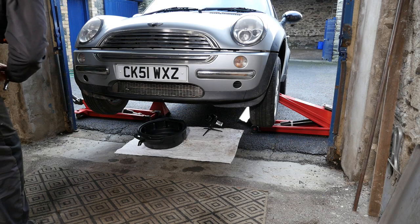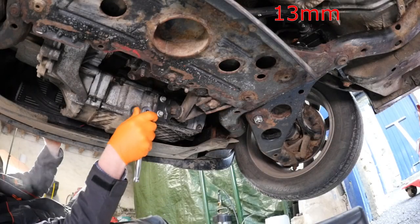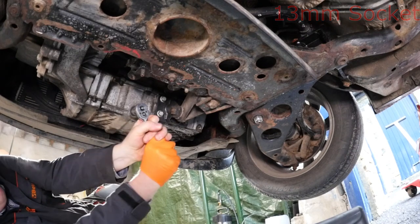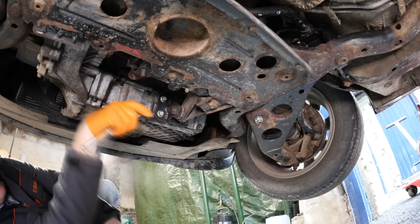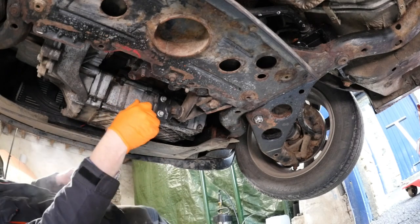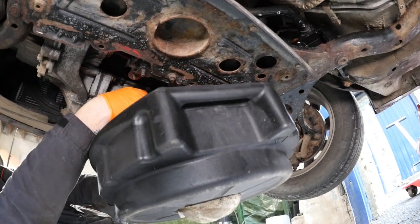We can now drain the dirty old oil using a 13mm socket. With our 13mm socket in hand and our drain pan in position, I'd normally use a little breaker bar on that — it's quite easy to undo on a Mini. As we undo it, I always push the sump plug in until I get to the last thread so that I can pull it away in one quick go.